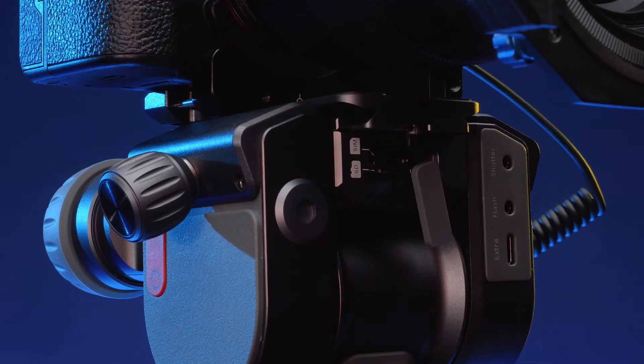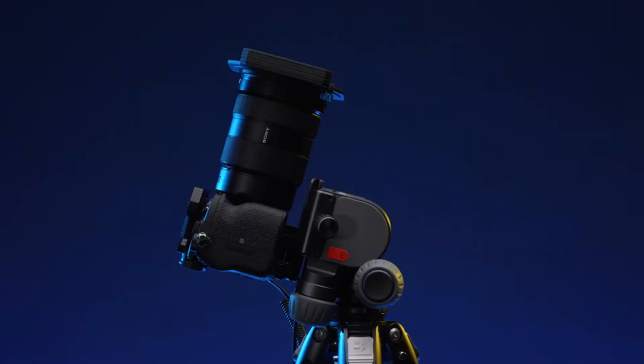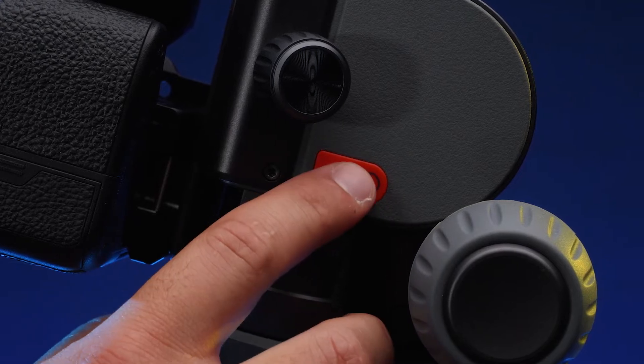Insert a microSD card into your Polaris and, if applicable, an activated cellular SIM card. Your Benro Polaris will start in the collapsed position. In order to get the Polaris out of this position, you will need to press the power button one time quickly, and a second time immediately after for two seconds.